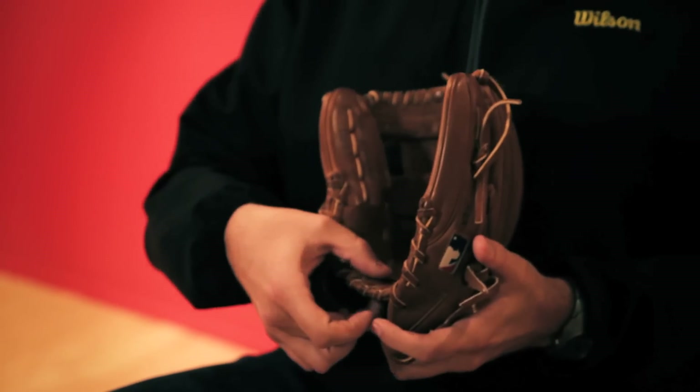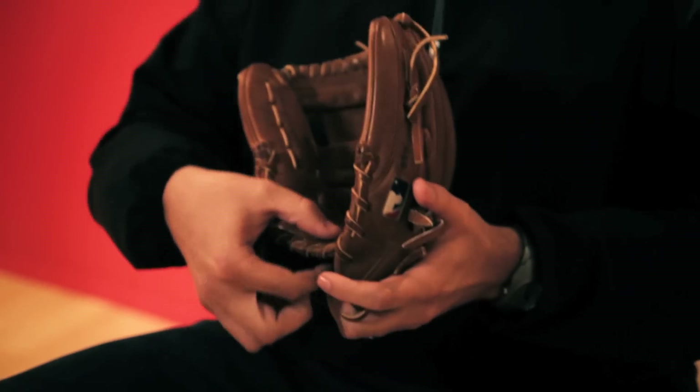Pedroia's glove is tighter around the wrist. We took half of the pad out right here in the heel. The glove that he loved growing up had no pad in there — when it hits, he feels it in his hand.